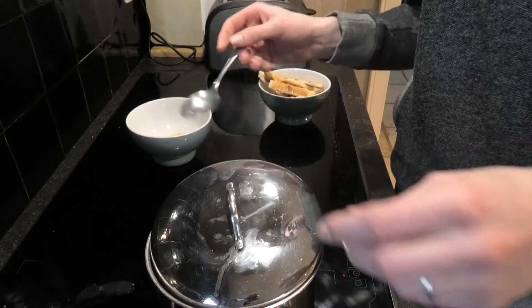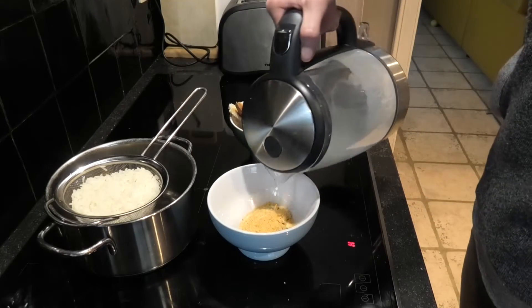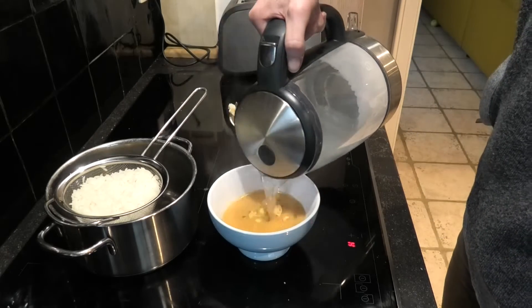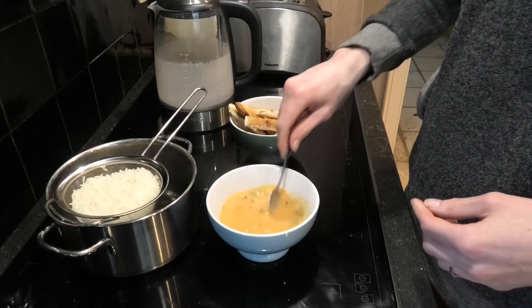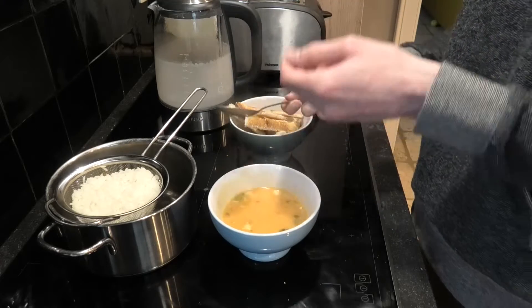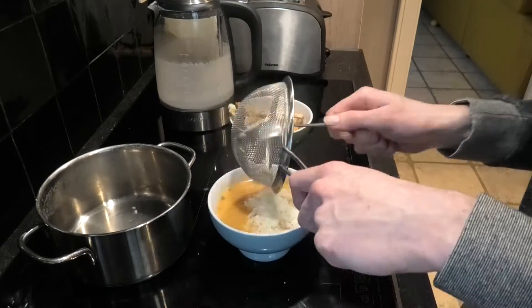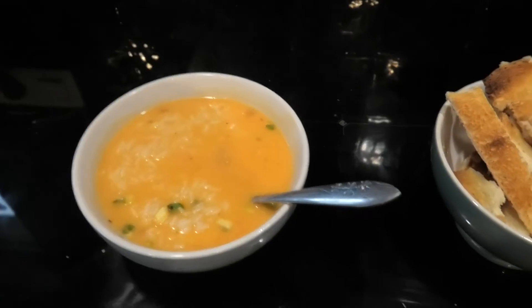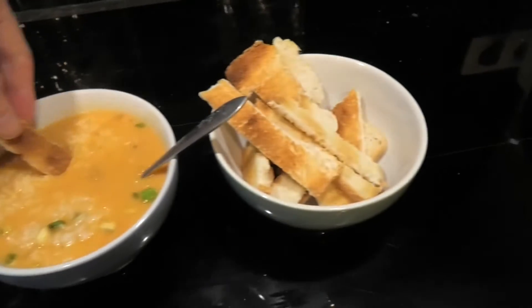Rice is done. To finish the meal completely, add a little bit of water — not too much because we will still add rice. This also makes sure that the soup has a lot more taste. Then we take some rice and done: soup with rice together with bread to put inside.